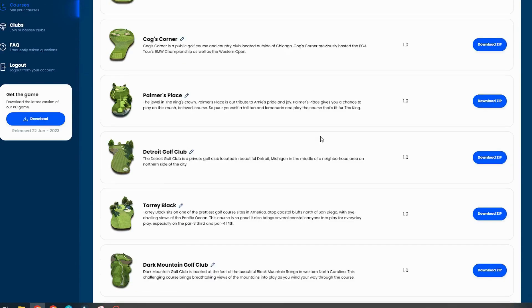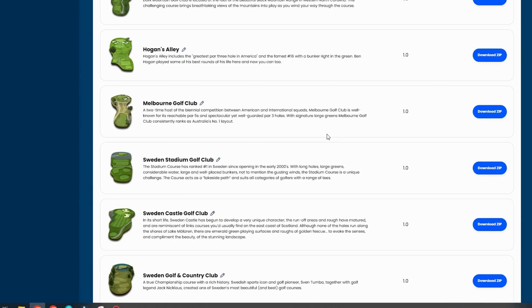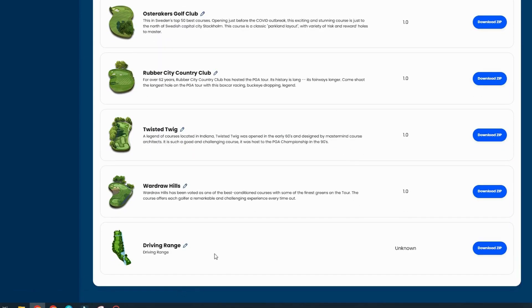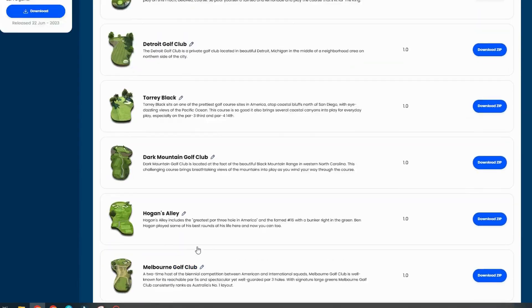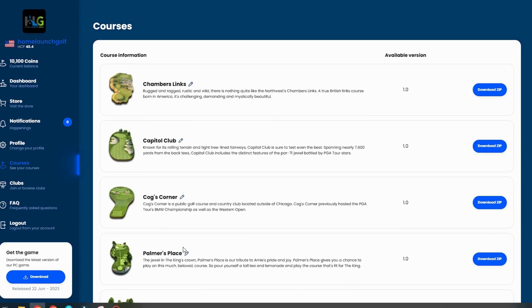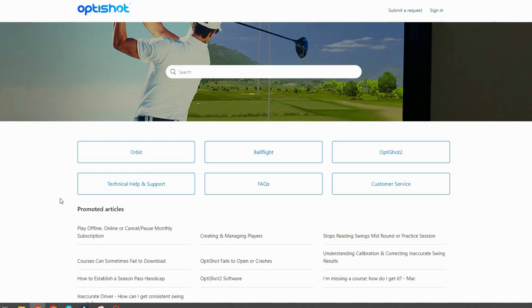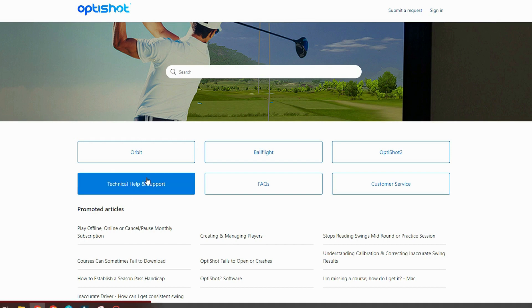Moving on to Courses — these 20 courses are the ones included in the Orion software, plus there's a driving range at the bottom. We'll get into this in more detail in upcoming videos. There also appears to be a social Clubs tab in development, where you could get friends and family to sign up and join a club together, but that still hasn't been activated yet.